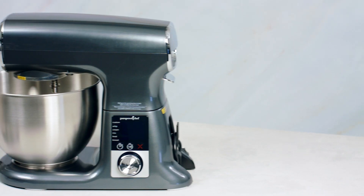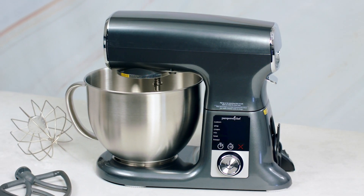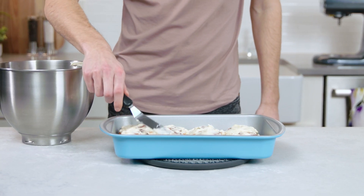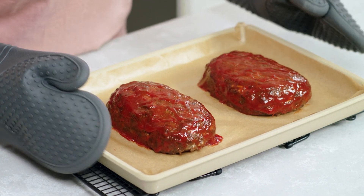Baking is a science, which can make it challenging to get the right consistency without under or over mixing your ingredients. With the Deluxe Stand Mixer, the magic is in the mixing. It takes the guesswork out of common baking and meal making challenges in your kitchen.